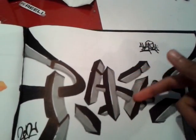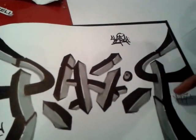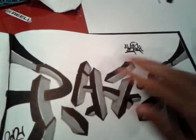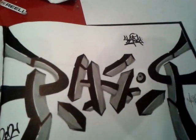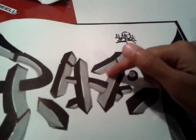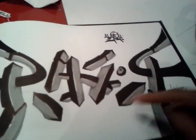It says Razor — R-A-Z-O-R. The R is kinda like inverted, so it kinda goes to the middle. I tried out this new 3D style. I was thinking about doing shades on there so it was like 3D on the paper, but I didn't really do it.